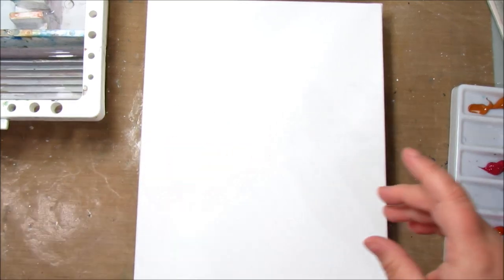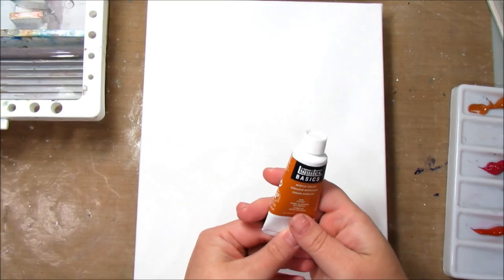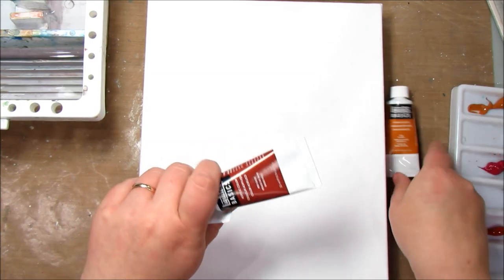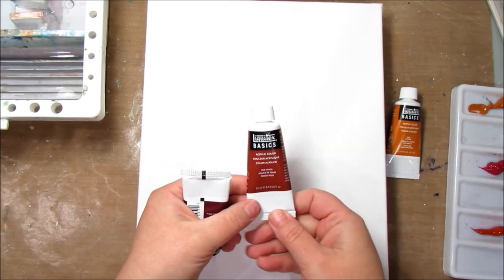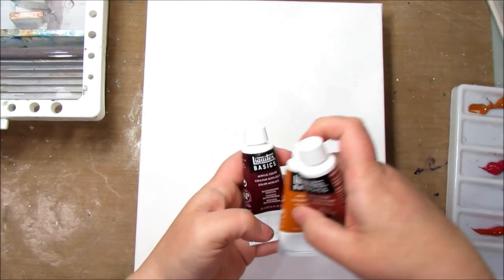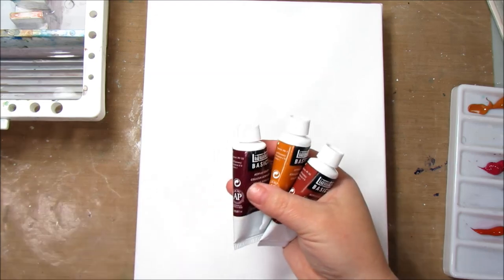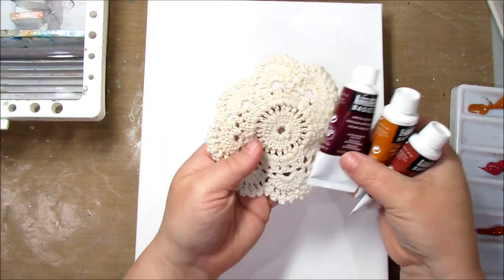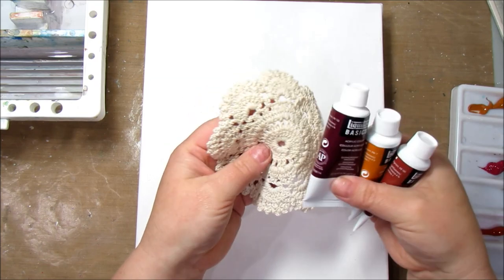I'm going to use some paint. I have Liquitex Basics and the colors are Raw Sienna, Red Oxide, and Quinacridone Magenta. I have three really pretty, more neutral colors because I thought that'd go really well with my cream-colored doily.